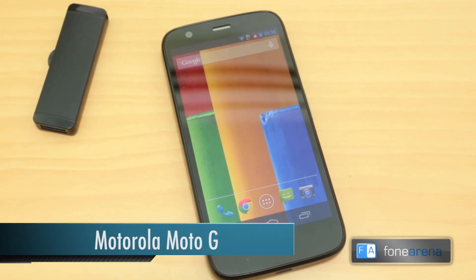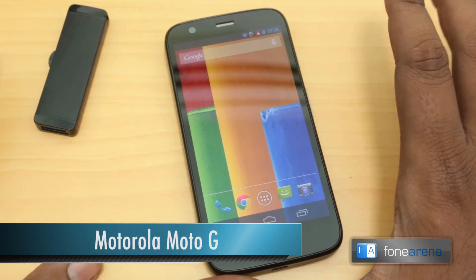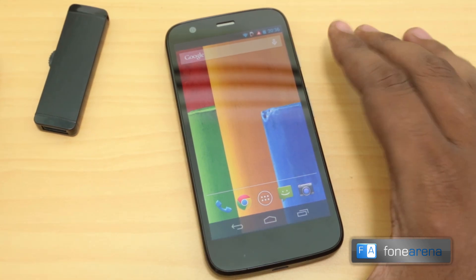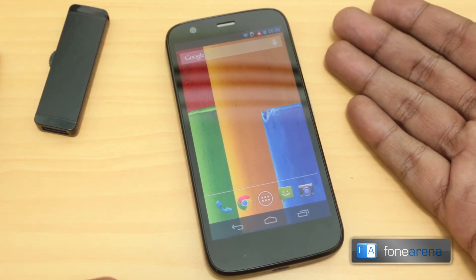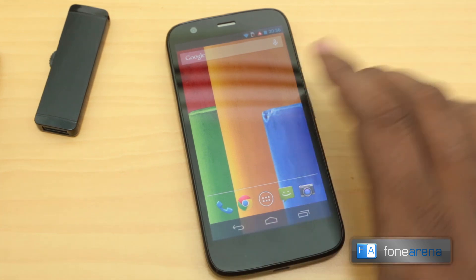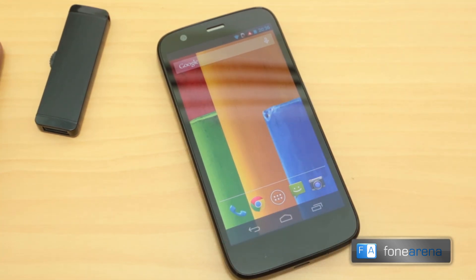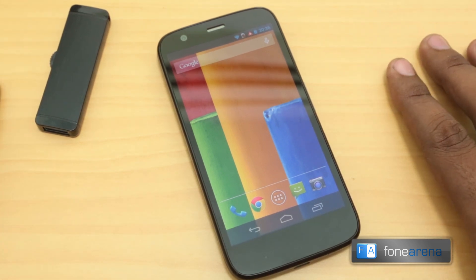Hey guys, this is Bharatwaj with Phonoreno.com and this is the Motorola Moto G that we recently unboxed. A lot of people have been asking about its features because it's ridiculously cheap — it costs just $179 for the 8GB version. We got this from the UK so it costs a little extra, but still, this is a ridiculously cheap device.